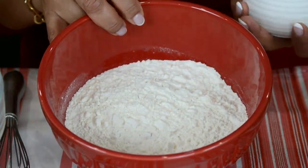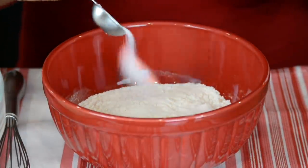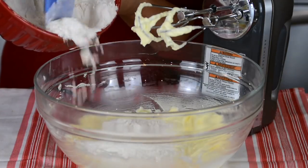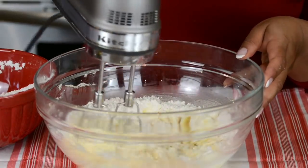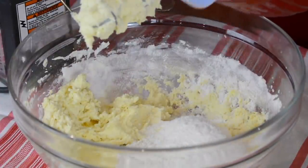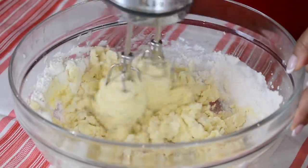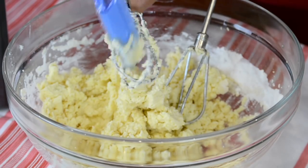We're going to be adding in 250 grams of all-purpose flour and to that I'm going to add a teaspoon of salt. Just giving it a light whisk so that it blends in. Now with our mixer on a very low speed, we're going to add in the flour in 3 additions. Just clearing the blades before we add in the last addition of the flour.